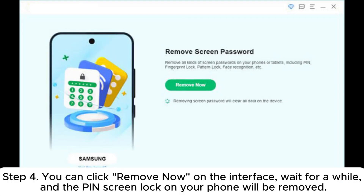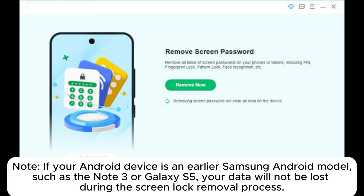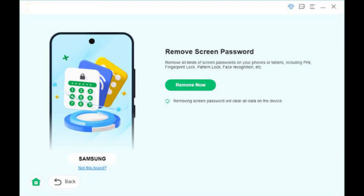Step 4: Click 'Remove now' on the interface, wait for a while, and the PIN screen lock on your phone will be removed. Note: If your Android device is an earlier Samsung Android model, such as the Note 3 or Galaxy S5, your data will not be lost during the screen lock removal process.